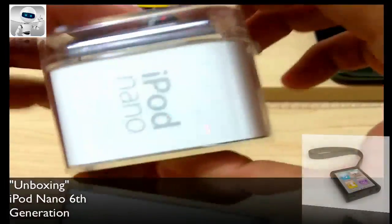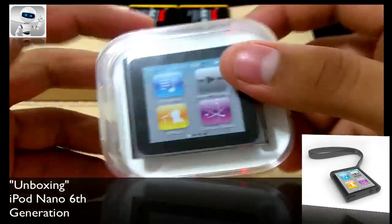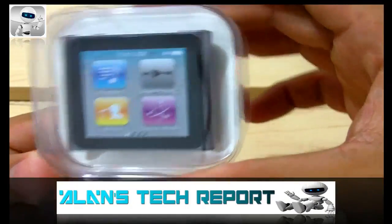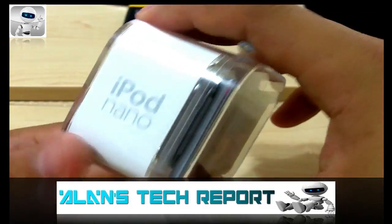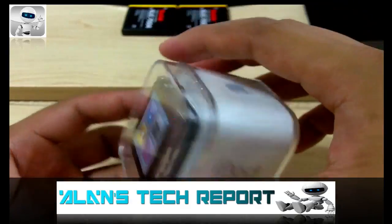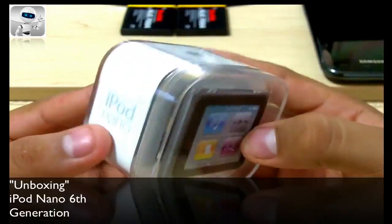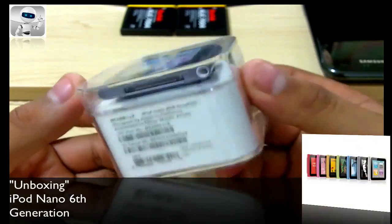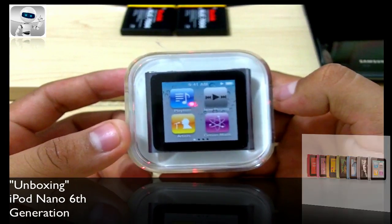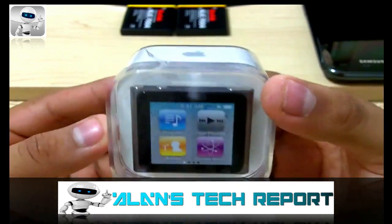Let's take a close look at the packaging. They come in two models: the 8 gig and the 16 gig. The 8 gig goes for $149.99 at pretty much any retail store, or you can get it at Walmart and Target for about $5 less at $145 — which is actually where I picked this up. For $30 more, $179.99 gets you the 16 gig model.